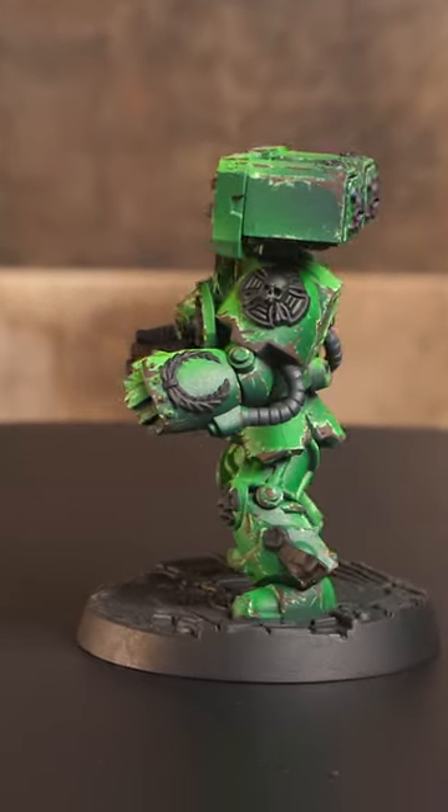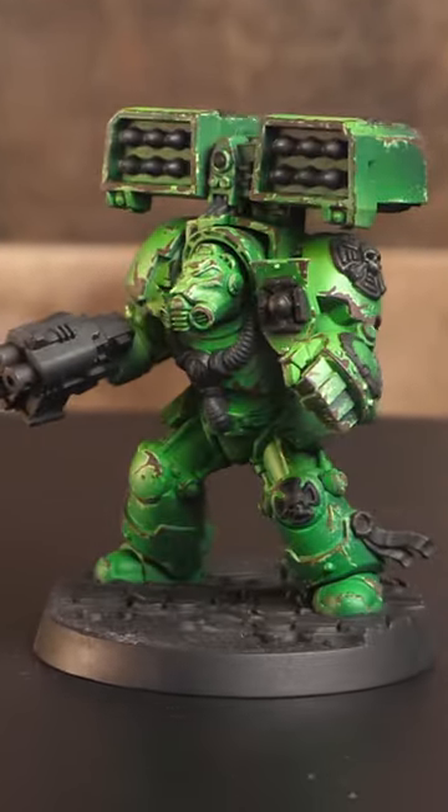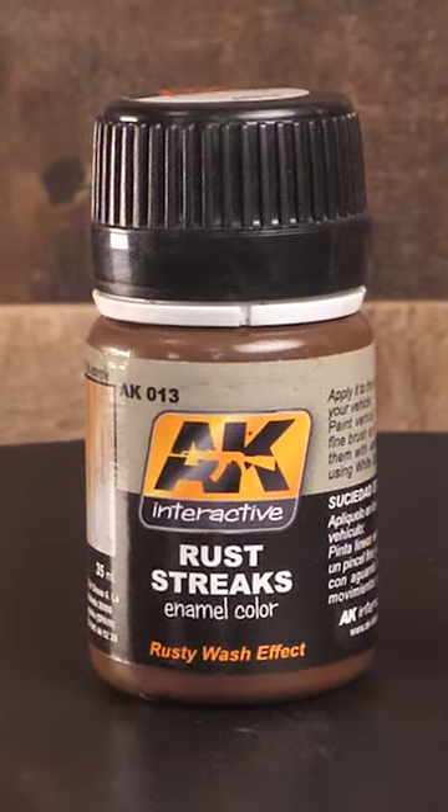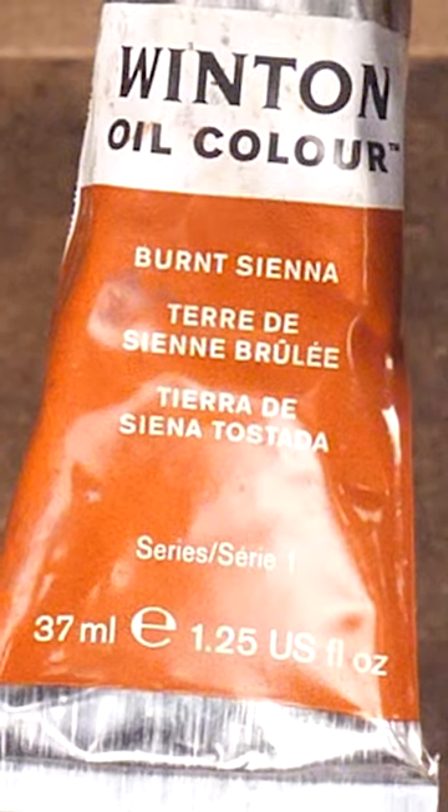We're back with our green terminator for our next step of weathering. Last time we talked about chipping, but now we're going to utilize enamel and oil paints. You don't have to use enamels or oils, but they're pretty well suited to this kind of weathering. Speaking of which, these are the ones I'll be using today.